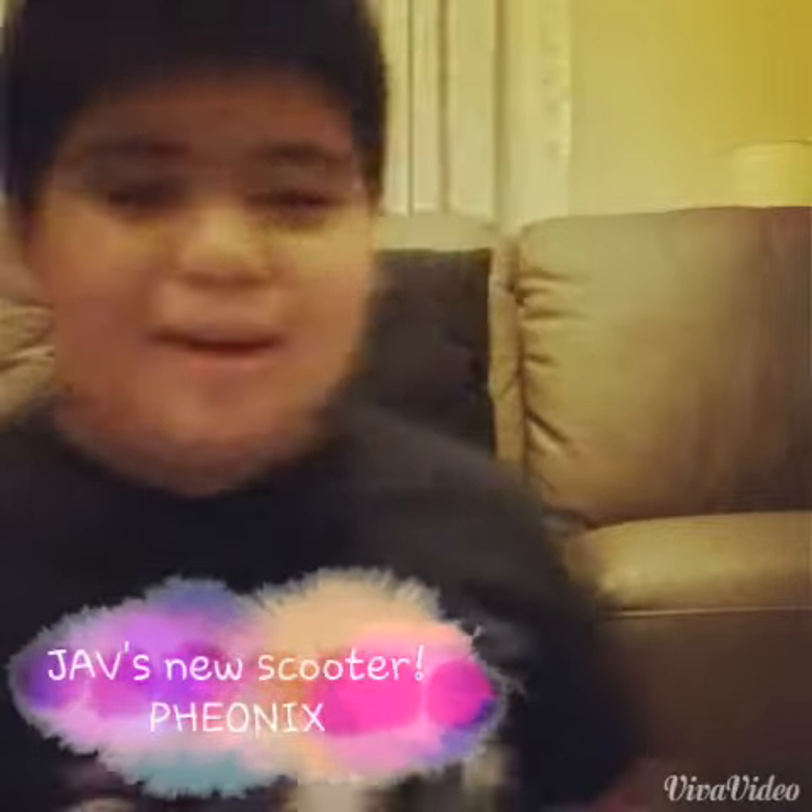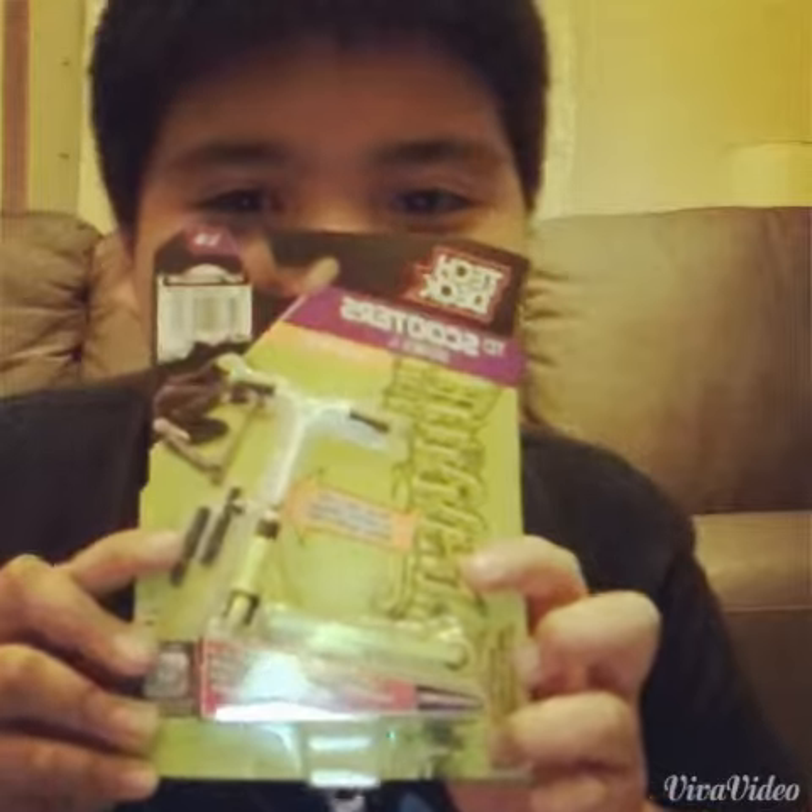Hey guys, I'm back and look what I got — another scooter from my sister's friend Nicole.